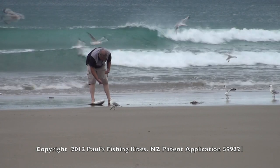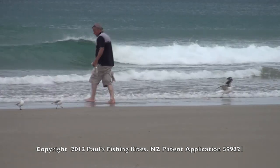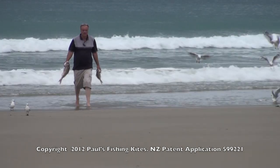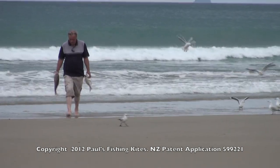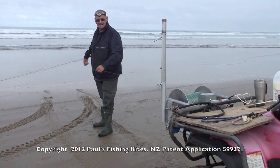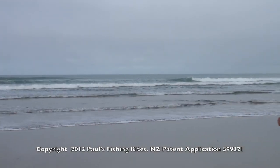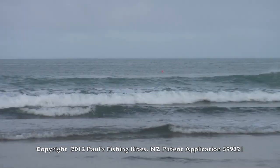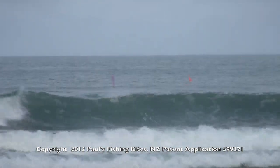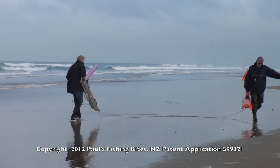We've caught fish every time that we've set the Sure Thing. Our best catches have been up to 16 snapper on a single set, and on some hauls the snapper have averaged over 5 pounds each. This gear really does fish well, and I put these great catch rates down to all the weight we have on the hook section. We've also been seriously hammered by sharks at times, especially on the west coast. But obviously it doesn't cause us any concerns because we cannot lose the Kontiki as a result of sharks biting through the hook section — we are so well protected by the Sure Thing.